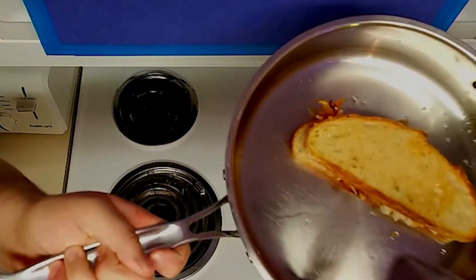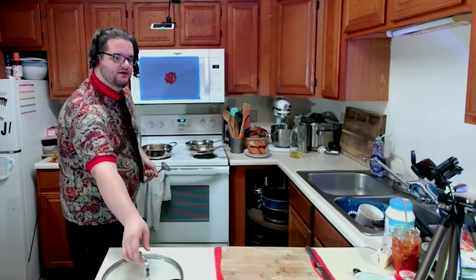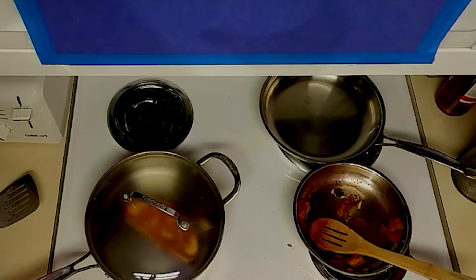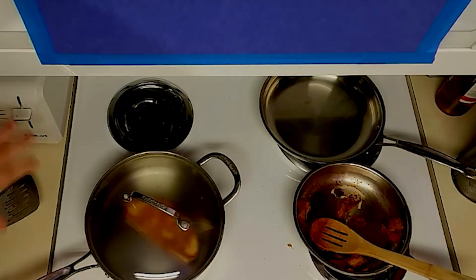Now here comes the trick. Once you flip your grilled cheese and you've got a nice golden brown, put it down and use a lid. It solved the world's problems. A lid is simplicity - a lid retains the moisture and helps melt the cheese. Good God people, use a lid. Give it another flip. Now all we're doing is letting this sit for another minute, get the other side a little crispier, and then you can serve.